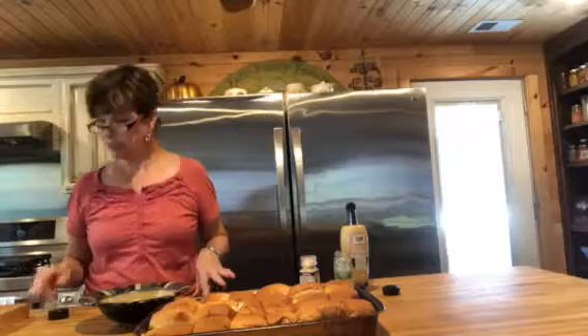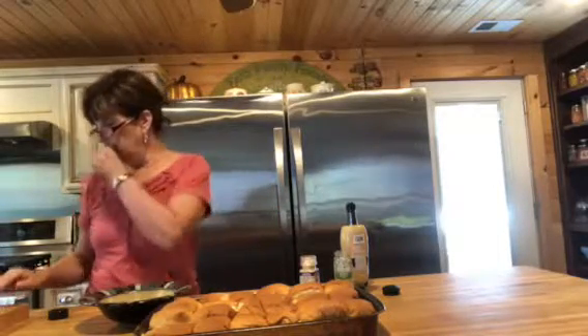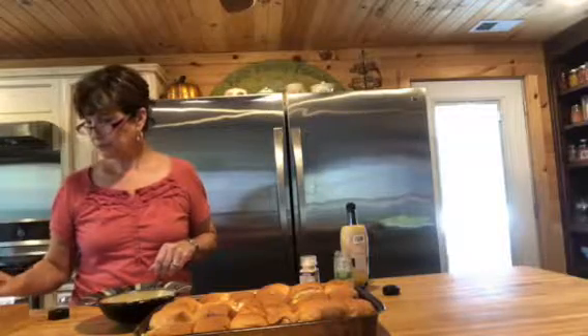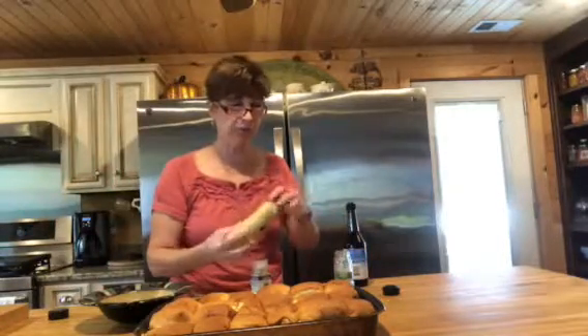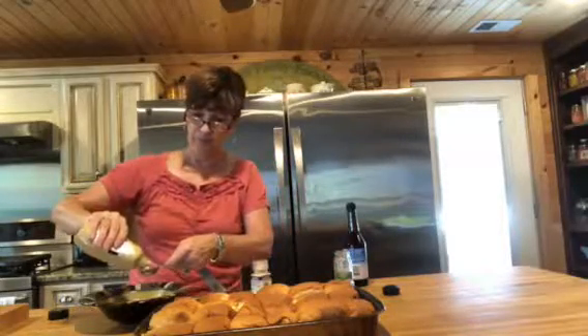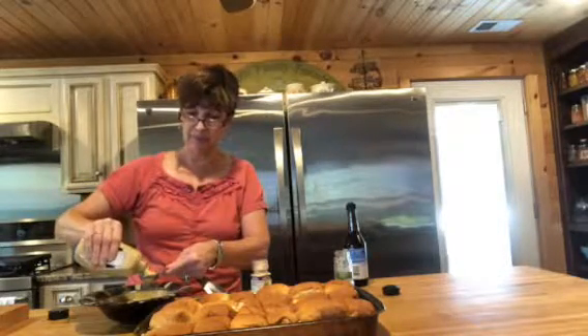The recipe for the topping calls for a half a stick of melted butter — I'm doubling mine but I'll tell you the amounts for a 12-pack. I've melted a half a cup of butter — like I say, I'm doubling mine. I'm going to add one tablespoon of Dijon mustard — you'll see me adding two because I'm doubling it. The recipe calls for one.